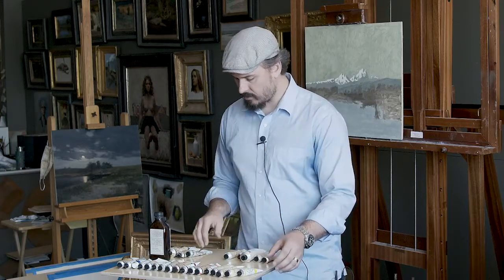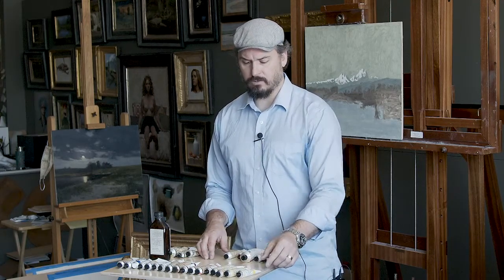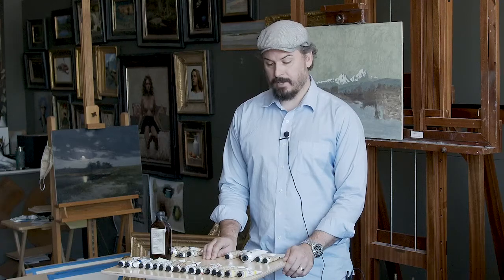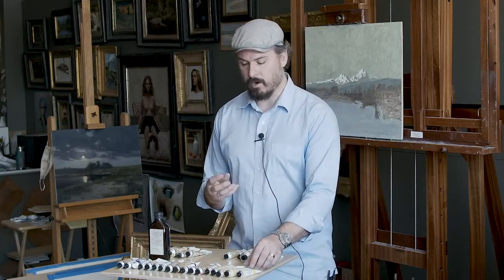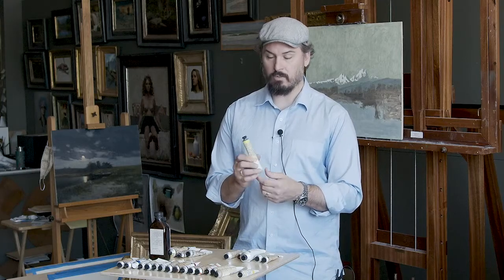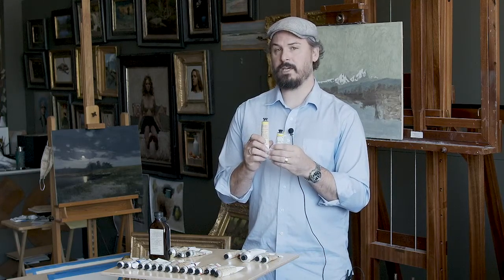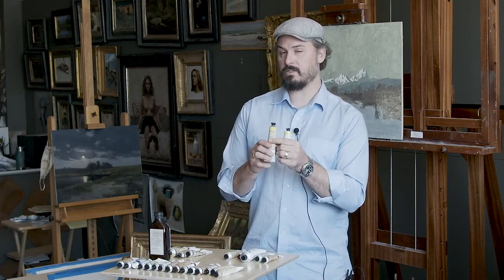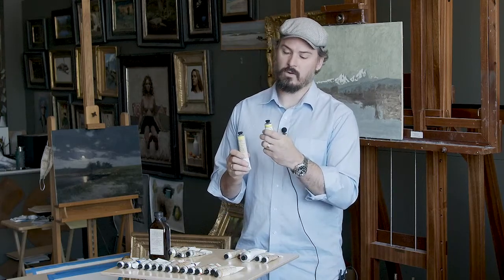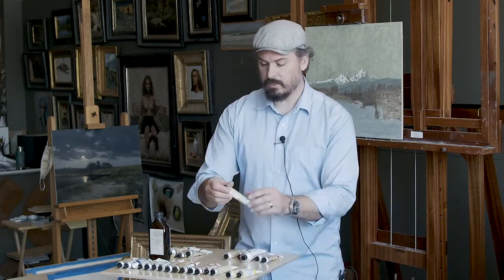Moving into the colors, I have a Cad Yellow Light from Gamblin — I typically use that for sunset paintings, flower paintings, anything where I need a really rich, bright yellow. The other one I use is a Rublev Chrome Yellow Primrose. These are almost interchangeable, except when painting a really clean yellow in a sunset. Chrome Yellow Primrose tends to lean a tad towards the green, so for sunsets I typically use the Cad Yellow Light.